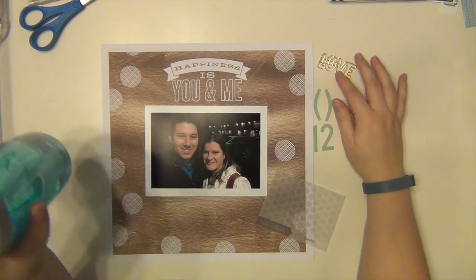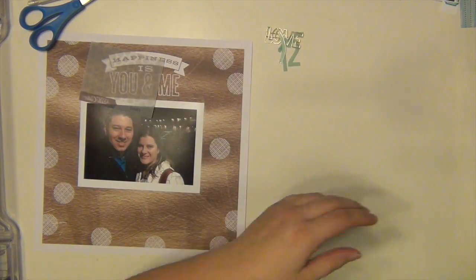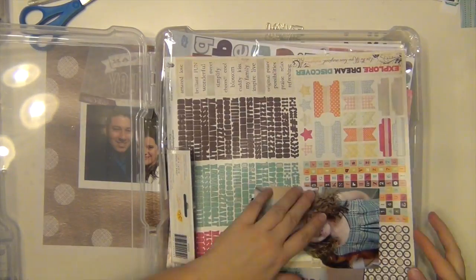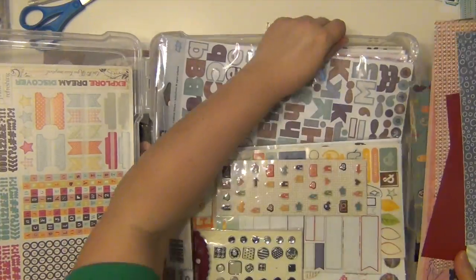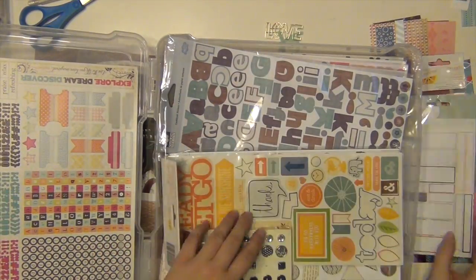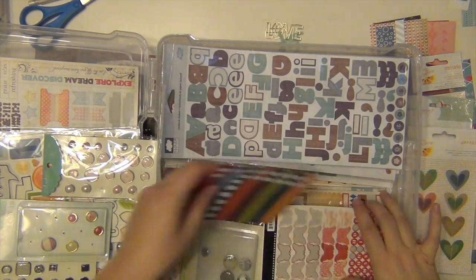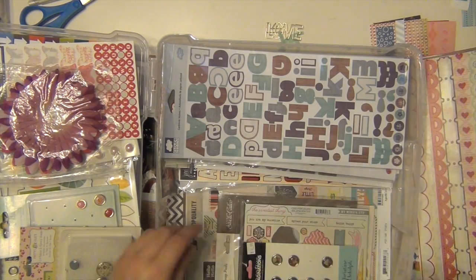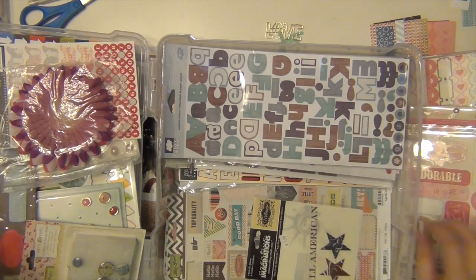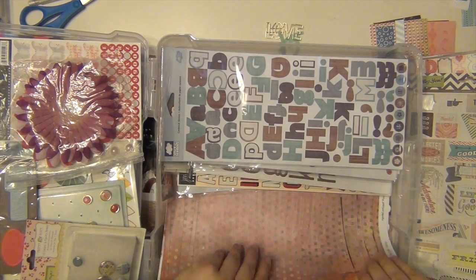Hey everybody, this is my second layout using my scrap stash kit for January. It's called Starlet. If you haven't heard of the scrap stash kit, I'm going to provide a link in the description so you can check them out. Basically you get free inspiration once a month and you take that inspiration and make your own homemade kit with the supplies that you already have. It's been a lot of fun and I'm going to be using it hopefully every month this year so I can really work through my stash.